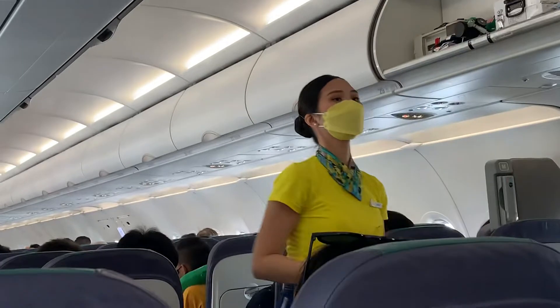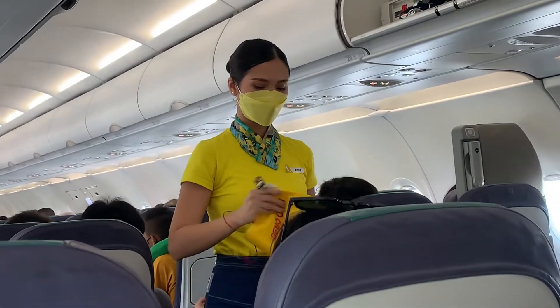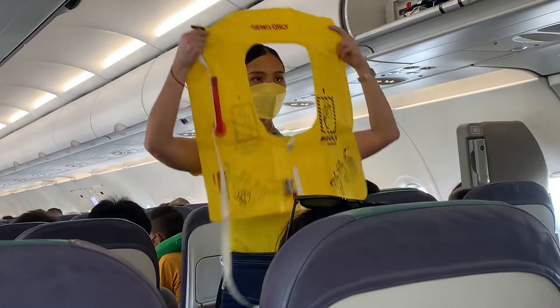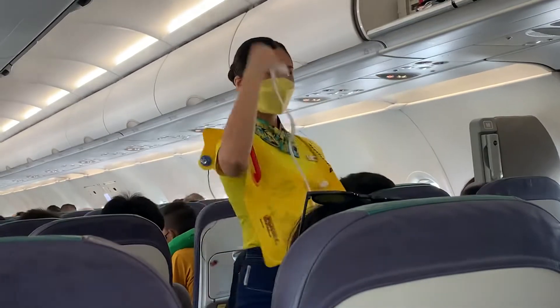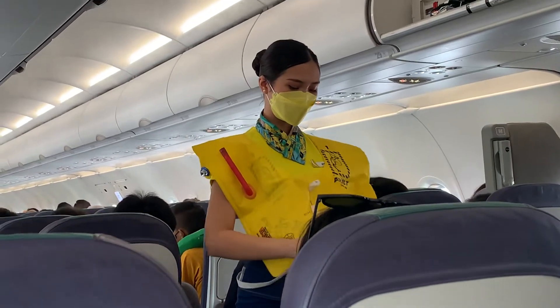In case of water landing, your life vest is found under your seat. Remove objects from your body, don and slip the vest over the head. Put the strap around the waist and push the end into the buckle. Pull the strap to tighten.